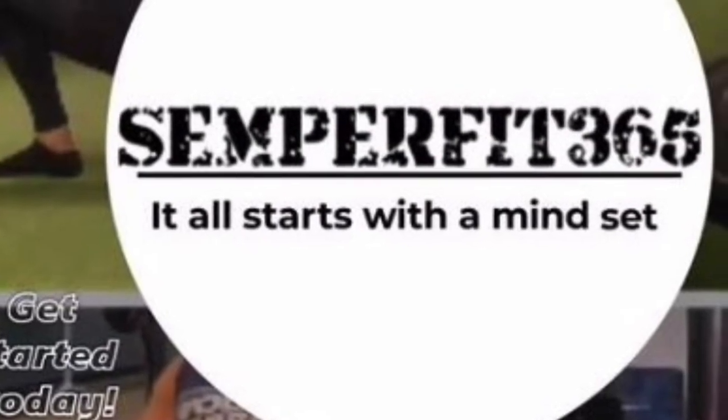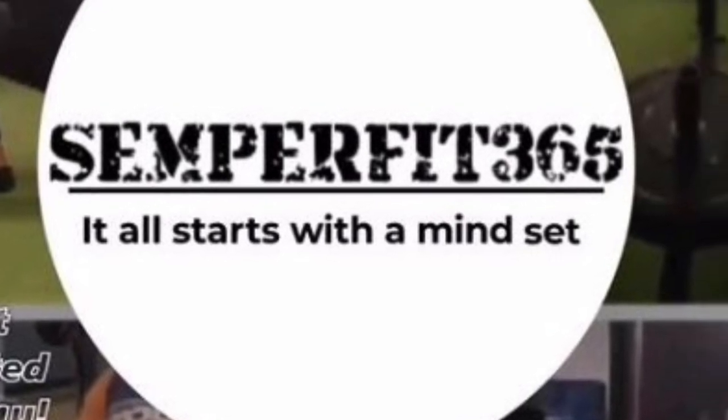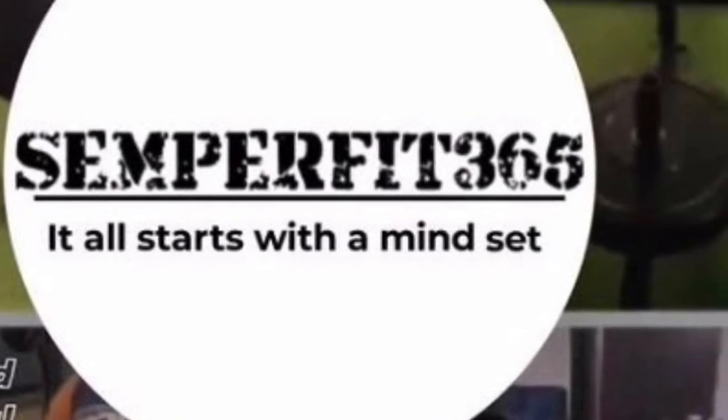Today is day three of the three-day split created by SemperFit365. We're gonna work on booty and triceps.